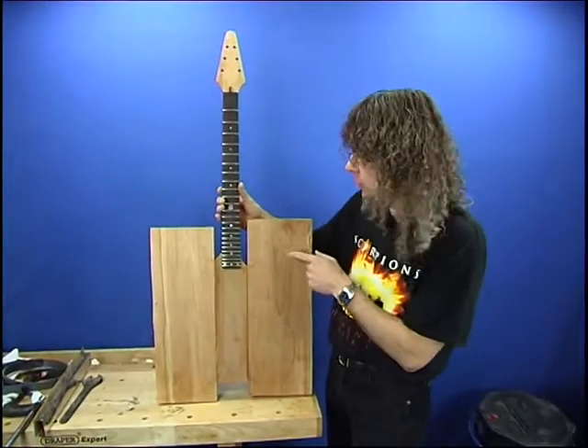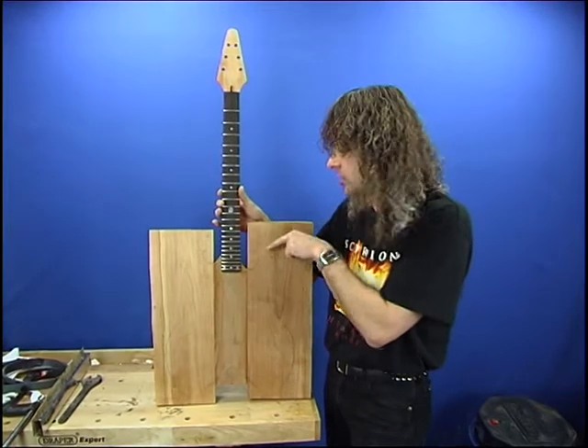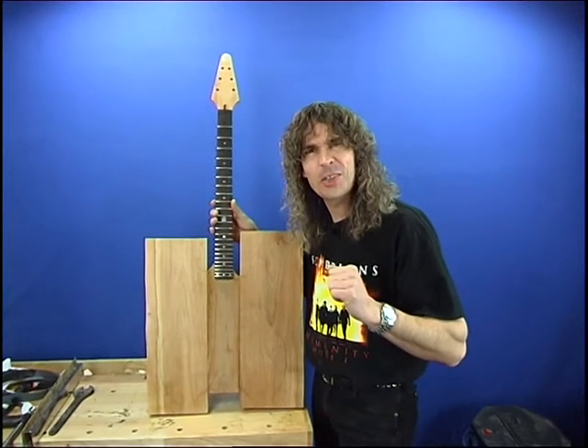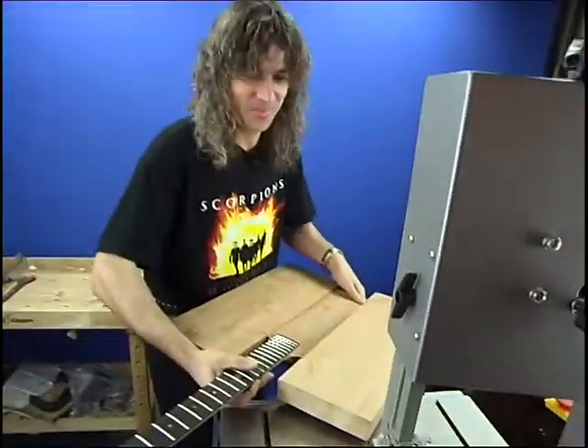We're all marked up. I've just drawn these straight lines out to the edge of the wood. These are the points where we're going to enter into the cut so we've got a good guide there. So let's get it on the table and get it cut. Here we go.